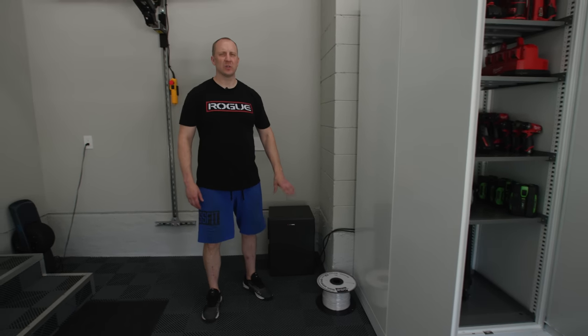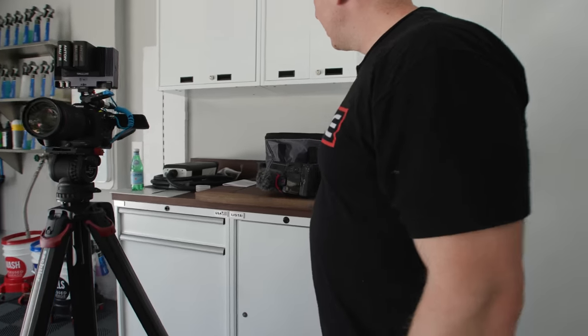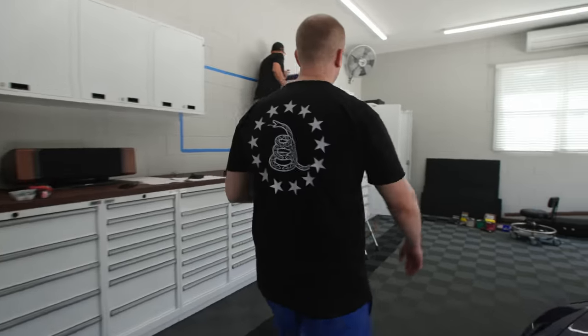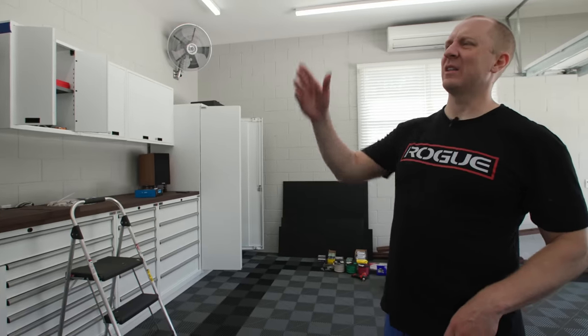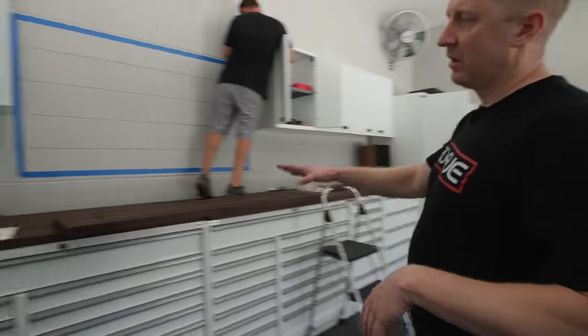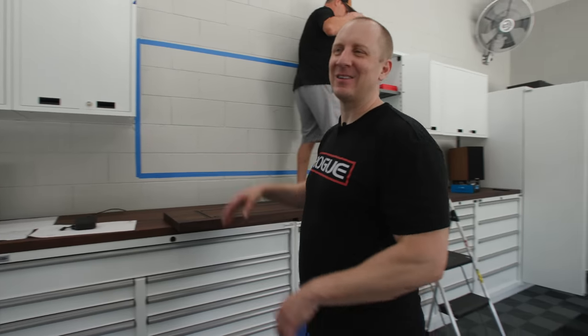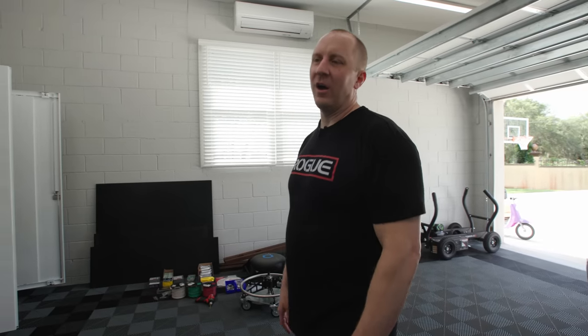We got the right-size countertop after initially ordering the wrong one. We're doing a really cool paper stone backsplash - I know on camera the flat white cabinets on the Harbor Gray look like too much white, but from the beginning I planned to do a dark walnut wood countertop stained with dark Rubio Monocoat and a black backsplash. It's all going to tie together.